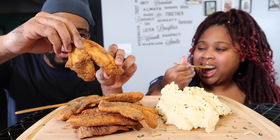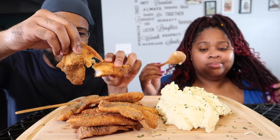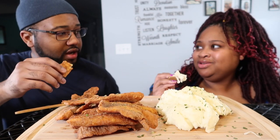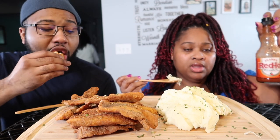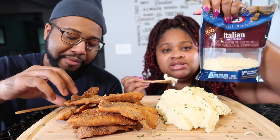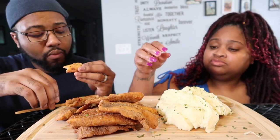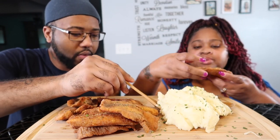We have hot sauce over here, and the cheese that we use on top of the mashed potatoes. Here's the cheese - I'm showing you guys since people do ask. It's just a five cheese cheddar blend. It has a little spice to it, just a little bit.